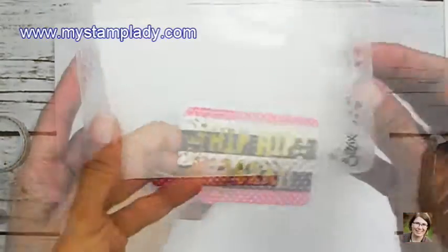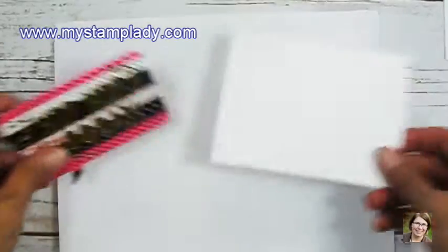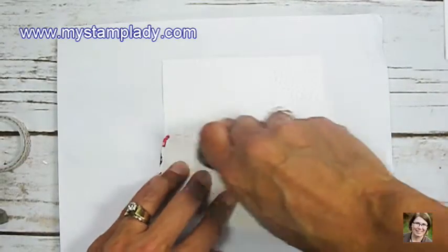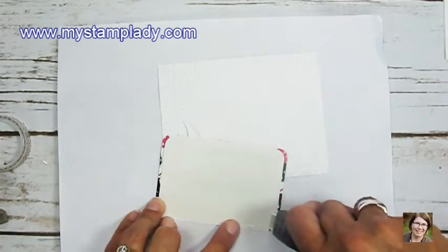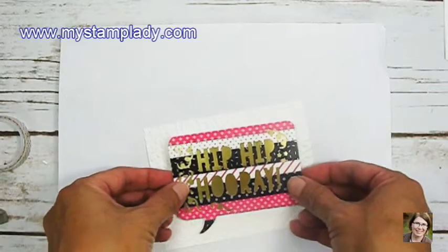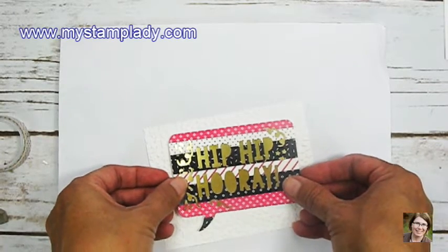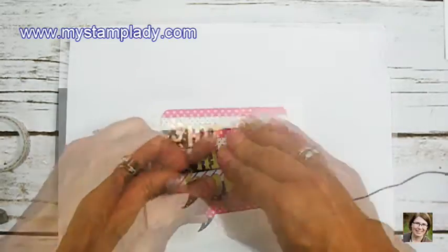The next step — I'm pulling a piece of Whisper White cardstock out of the confetti folder. I've already run it through the Big Shot so the texture is embossed onto this cardstock. I'm just going to set this piece of Hip Hip Hooray cardstock right in the center. There is a little oval that does not get embossed but I'm just covering it up with my piece.